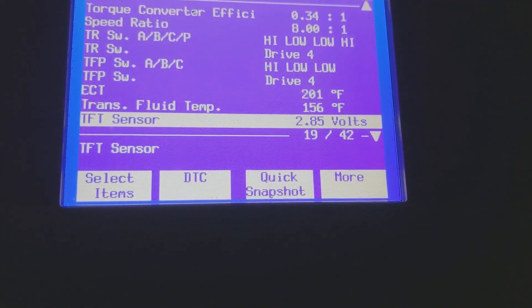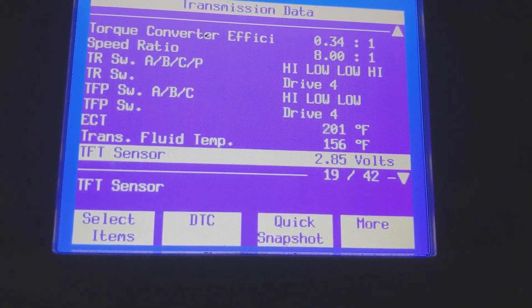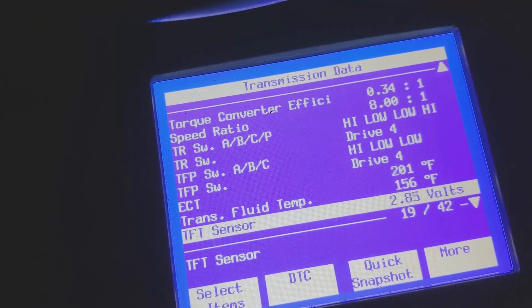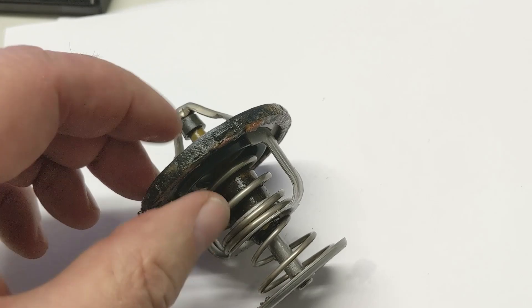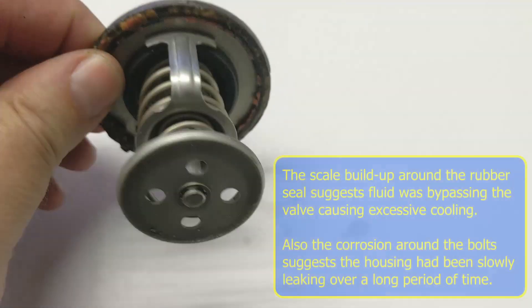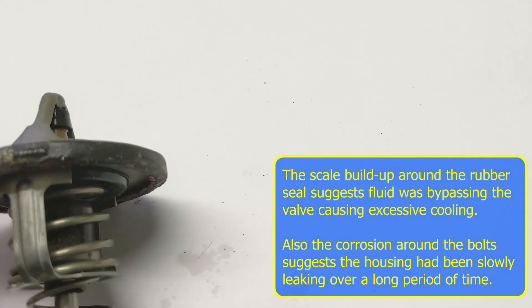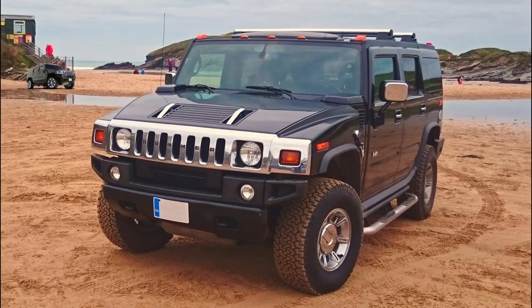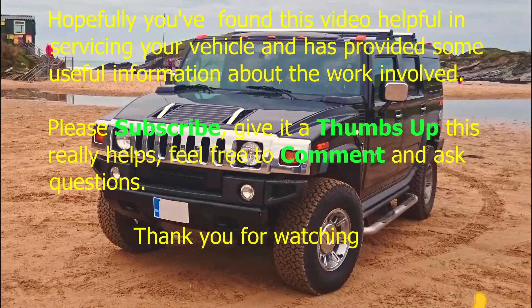The coolant is sitting at 201°F and the transmission fluid is at 156°F, hovering around the 201 mark — which is vastly better than it was before. Job done. Here's the old thermostat — if you look closely around the seal on the edges, you can see either the seal has degraded or fluid has been getting around the sides, effectively bypassing the thermostat. Thank you for watching — please give a thumbs up, share, and subscribe.